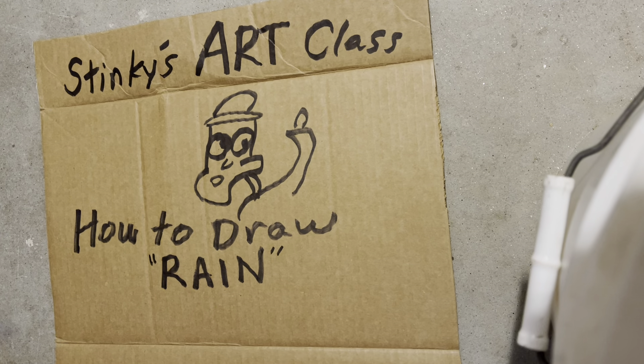So the first thing you want to do is you want to draw the rain clouds. Now these are going to be the fluffy rain clouds. And you can also do the rain clouds like this — more of the rain clouds that are darker, kind of dark rain clouds.